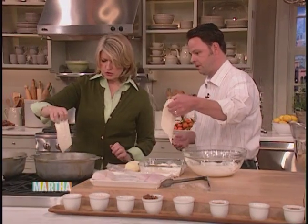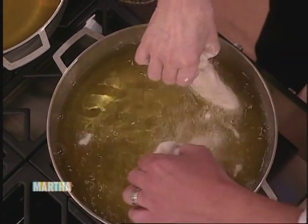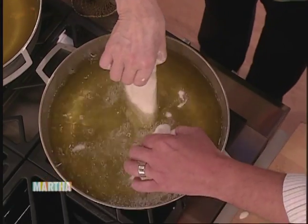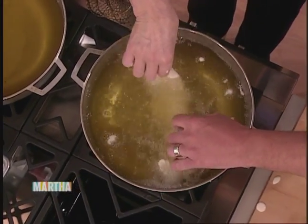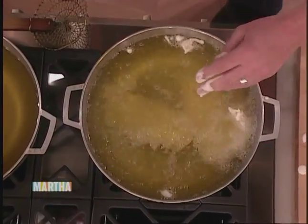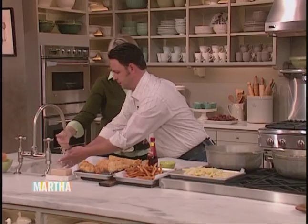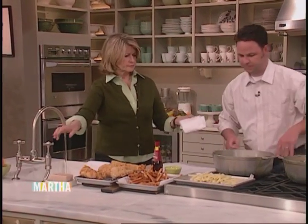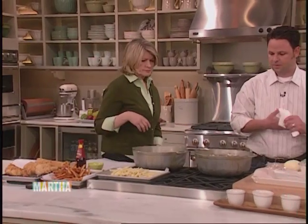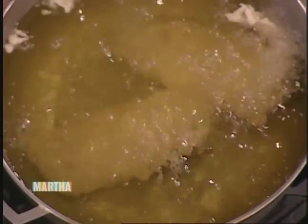And the oil should be what temperature? 360 degrees. So we just swim the fish back and forth in the same method that you would if you were making tempura. You can use tongs at home — just don't swim your fingers in there. It takes about seven minutes. So don't overcrowd the pan — a pot this size, about four pieces is perfect. Because we swam it back and forth, it won't stick.